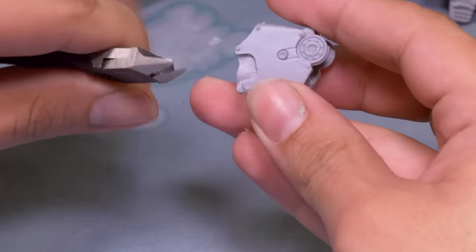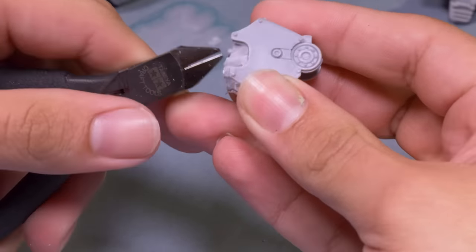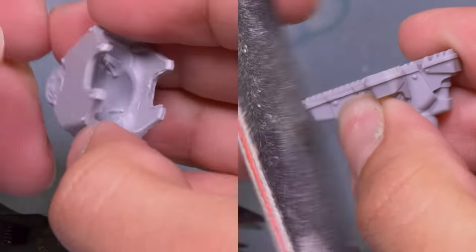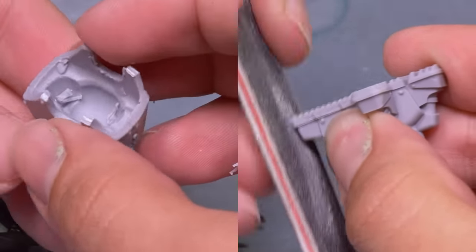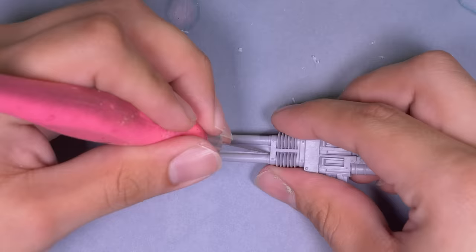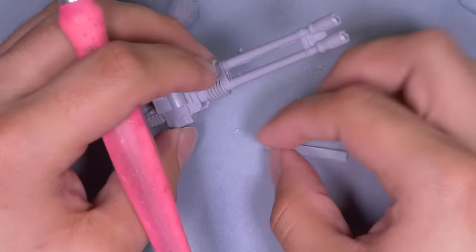Games Workshop plastics are basically perfect right off the sprue, but on these Forge World resin pieces I have to do a lot of cleaning up — carving away excess resin, sanding. I think this is part of why there's still a mystique to Forge World; it's actually impressive to see someone get one of these things built. The gun barrels still need to be drilled the old-fashioned way, and Forge World connected these with a strip of resin — probably a good idea for casting, but a pain to get rid of.